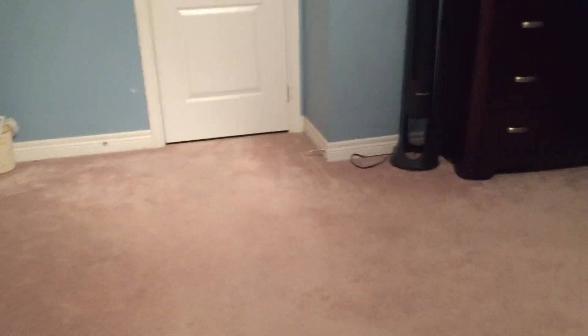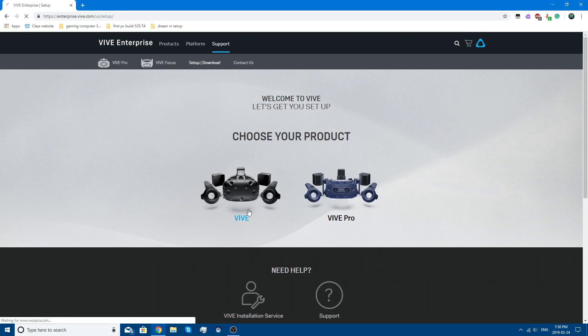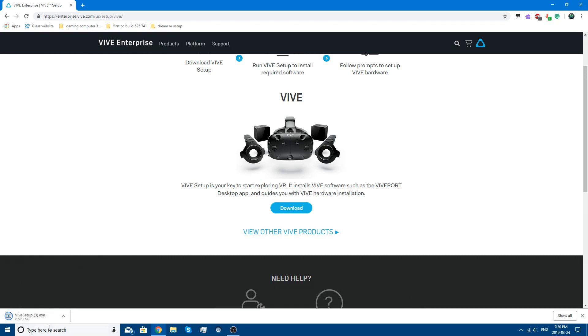Now that you've done that, all the hardware is set up. Now you need to set up the software — I'll have the link in the description. It'll say 'Welcome to Vive, let's get you set up.' If you have a Vive you'll click this option; if you have a Vive Pro you'll click this one. Look at the pictures to identify your headset. Click the download button and it will give you a setup file called Vive Setup.